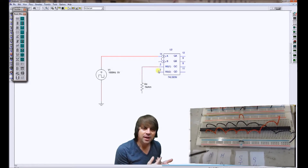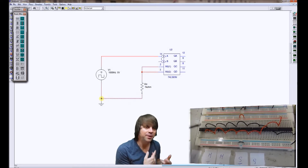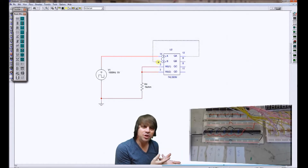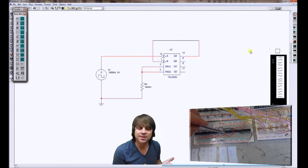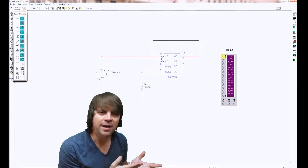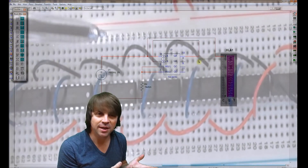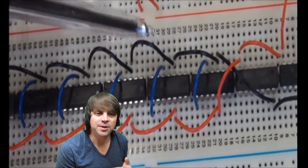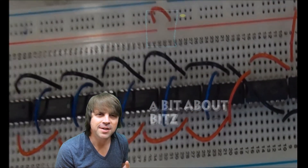Remember, counters in terms of schematics don't have power and ground shown, so you will need to go and find a datasheet and find out which pins are power and ground for your counters. I'm using the 74LS93. You can also see how output A is fed back to clock input B — this is essential for this particular counter to work. I've also joined reset 1 and reset 2 together, and later you'll see how they're joined to ground through a 1K resistor.